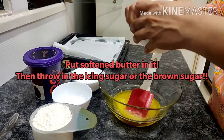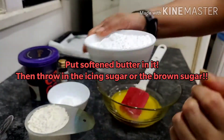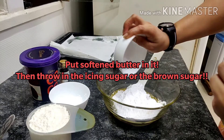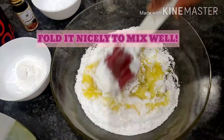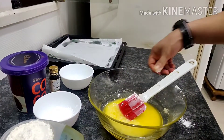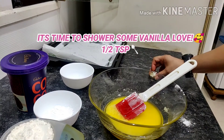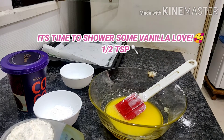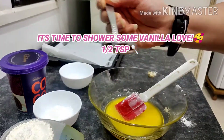Now in a bowl we'll take our softened butter — it's a little more melted, but keep it a little soft and don't over-melt it. We'll add the icing sugar or the brown sugar and mix it very nicely, very smoothly. Now it's time to pour in the aromatic vanilla essence — just half a teaspoon will be enough.